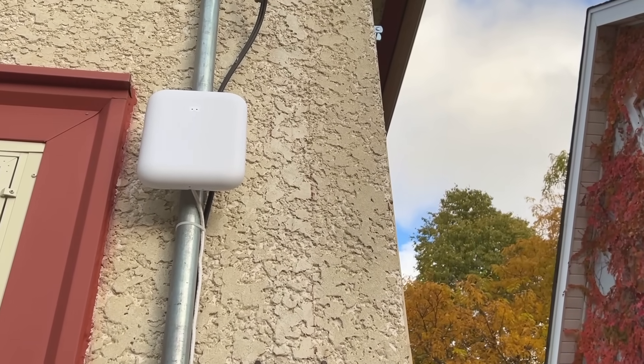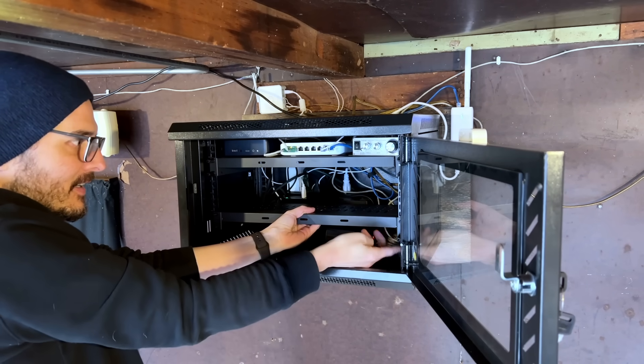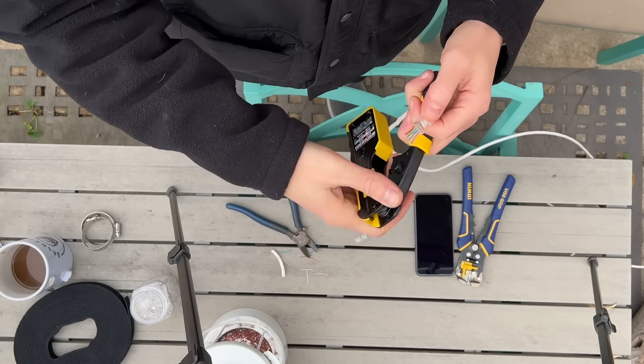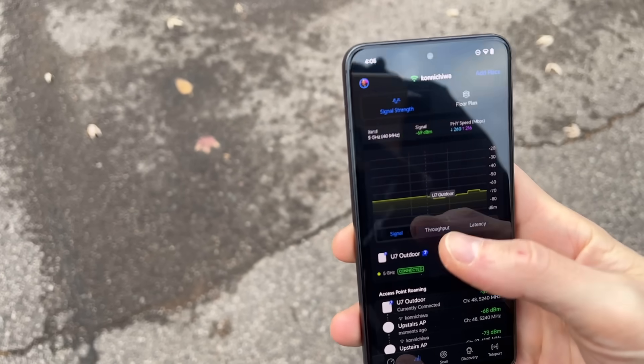Sometimes a simple idea can lead you down a rabbit hole of fine-tuning, problem-solving, and late-night cable running — but that's half the fun. In the end, with just two new pieces of hardware, I was able to transform my old, unreliable wireless bridge into something I can finally rely on. There's also the added bonus of seeing my wireless network from halfway around the world. If you'd like to see more of the process — installing hardware, crimping Cat 6, a few hiccups along the way, and more in-depth testing — check out my other channel linked below. I'm Tim, thanks for watching.